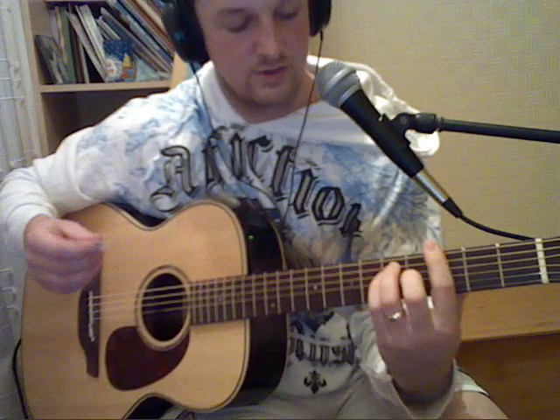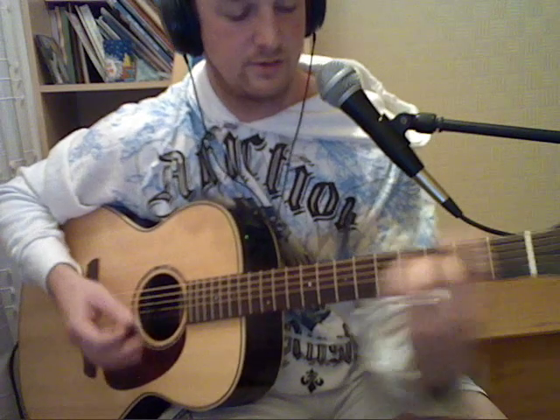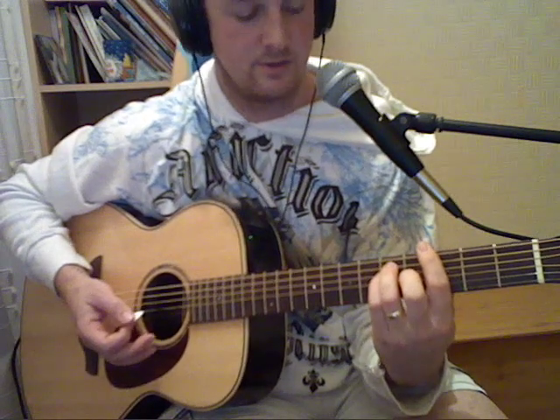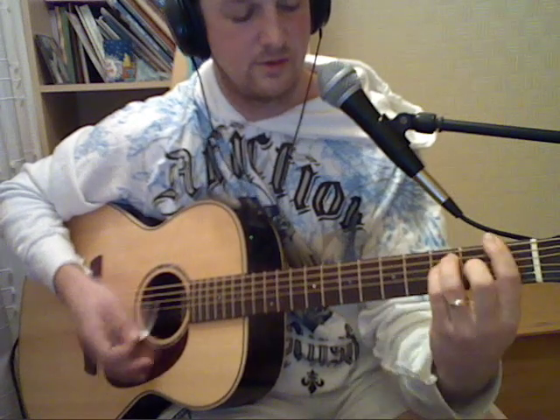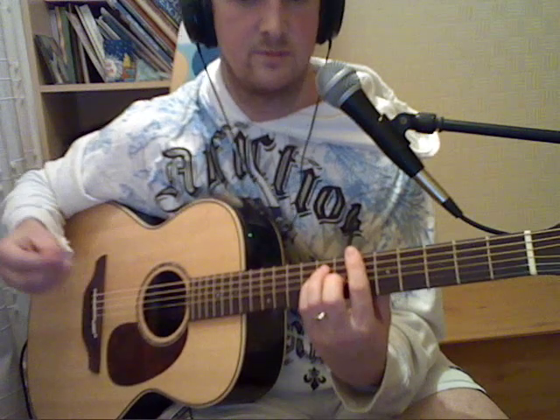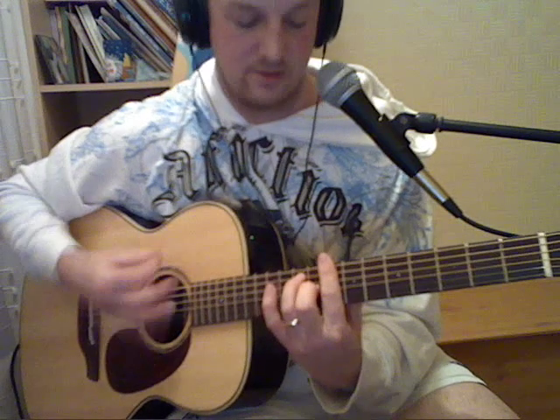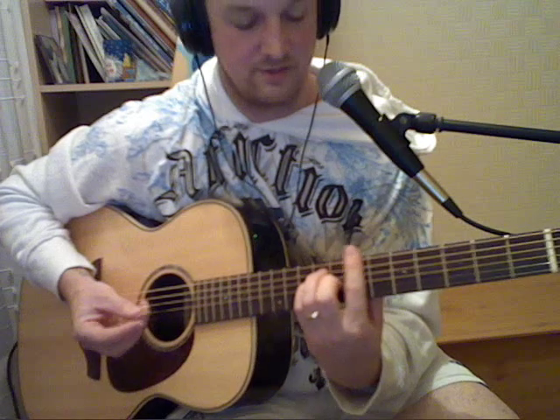So basically verse one is just G, slide up to G again, back down to F, up to the 6th for B flat. Then the second part of it is C7, down to B on the 7th fret.